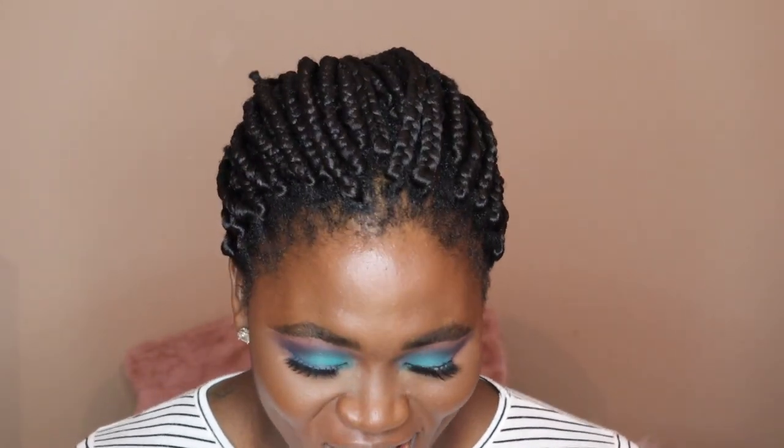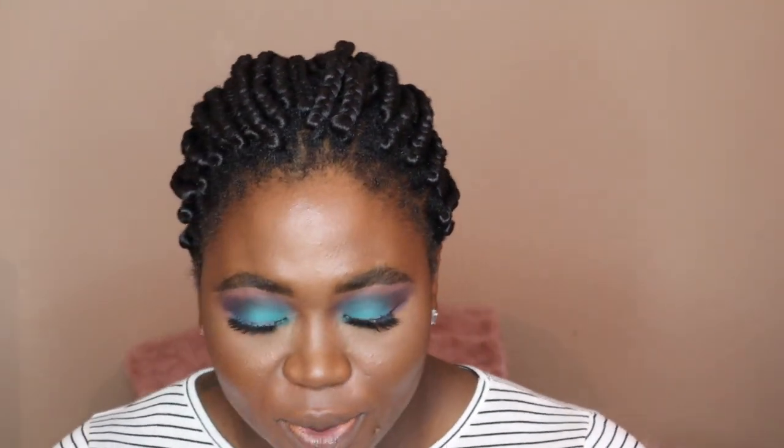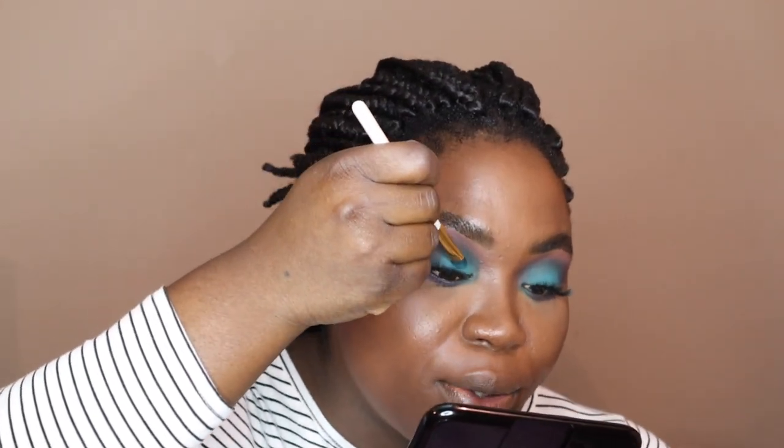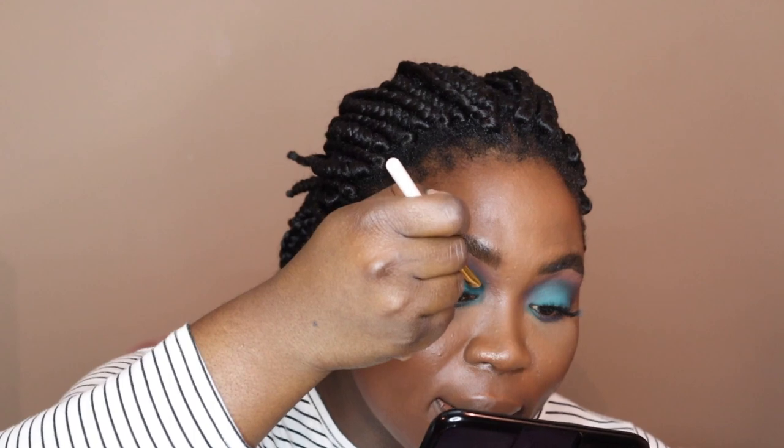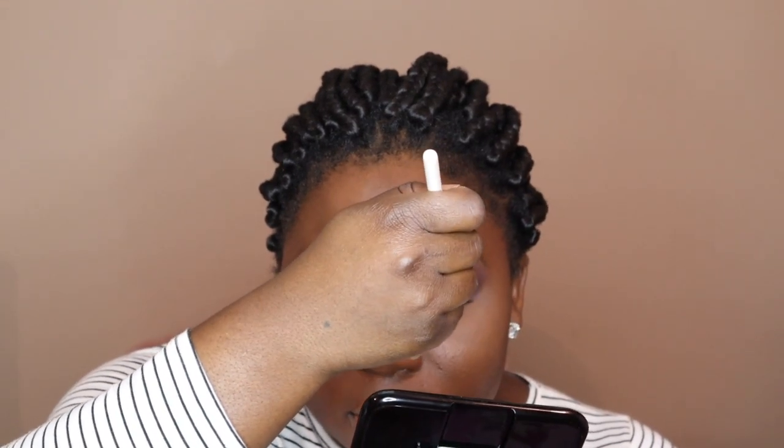I'm going in with my Better Than Sex mascara just to prep my eyelashes for the falsies, which I'm going to do off camera because it's not a pretty sight. My eyelashes are super curly so getting falsies to actually go at my lash line is so hard — I compare it to trying to change a toddler's diaper. I'm going back in with Lust and Jealous just to cover up any glue that may have gotten on my lid.